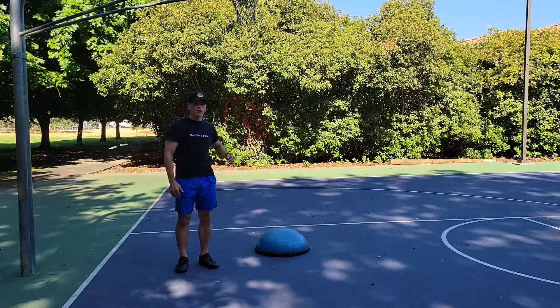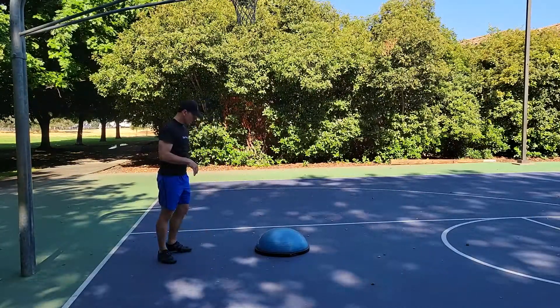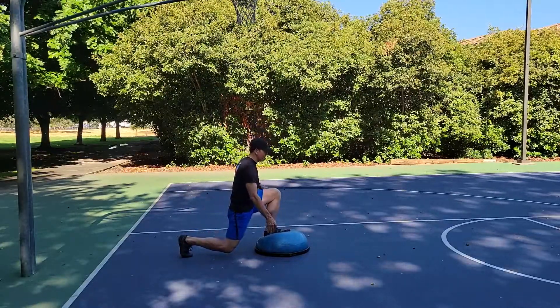This next exercise requires a lot of balance and stability. It's a lunge with your foot on the BOSU, and you're actually going to go forward and back doing the lunge on either side.